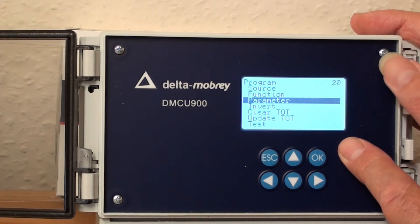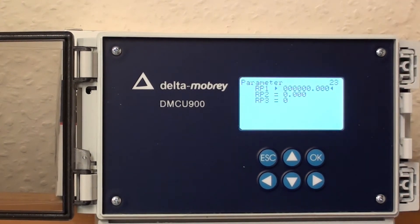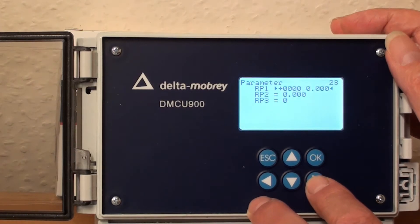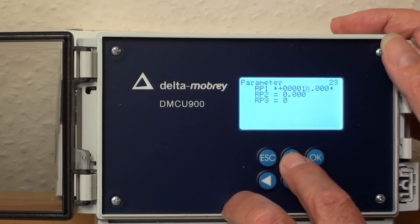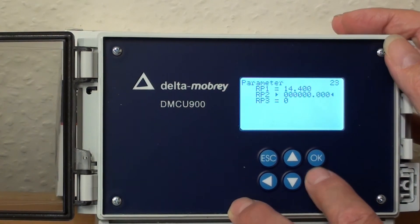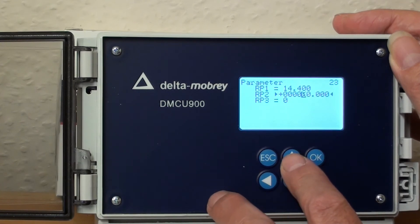Now parameter — this is where we can set the value for the relay. I've got a range on the transmitter of 0 to 15 metres, so let's set a high alarm at 14.4 metres. So we've got the alarm point at 14.4, and I'll have a hysteresis of 0.2 of a metre, so the second point is going to be 14.2.